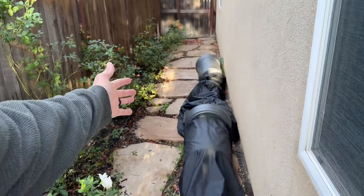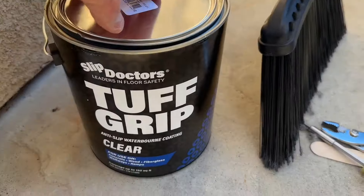We've got a side area right here with these stones, and when it's wet and slippery we've had some tumbles go down. So we're going to fix that — we're going to use this stuff right here.